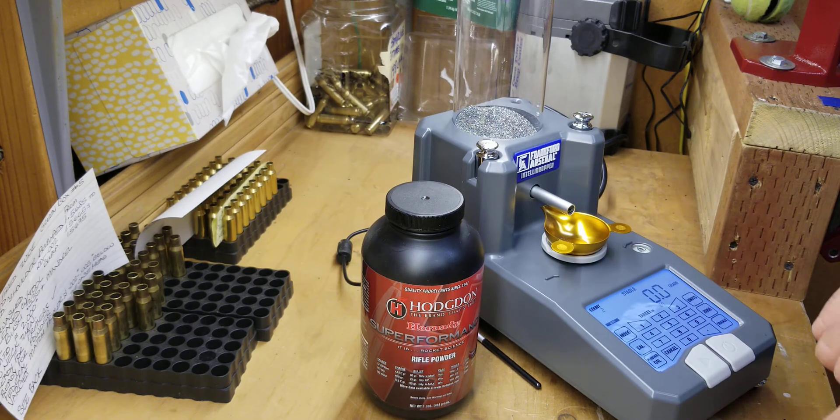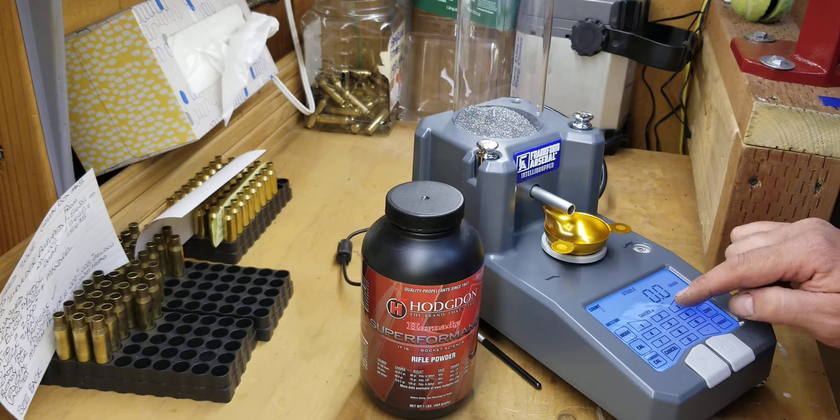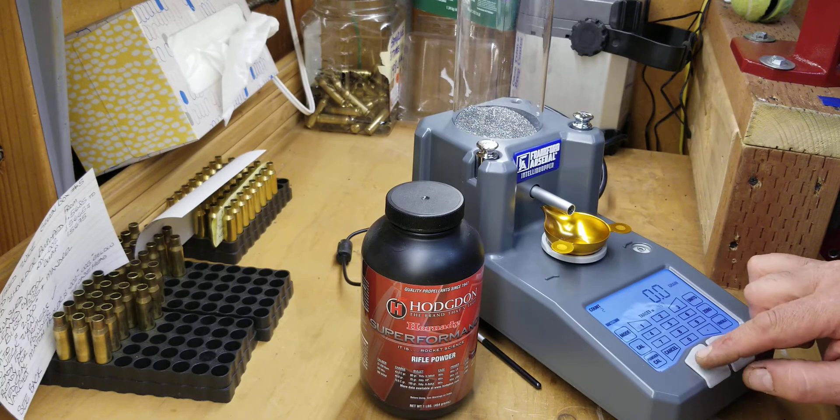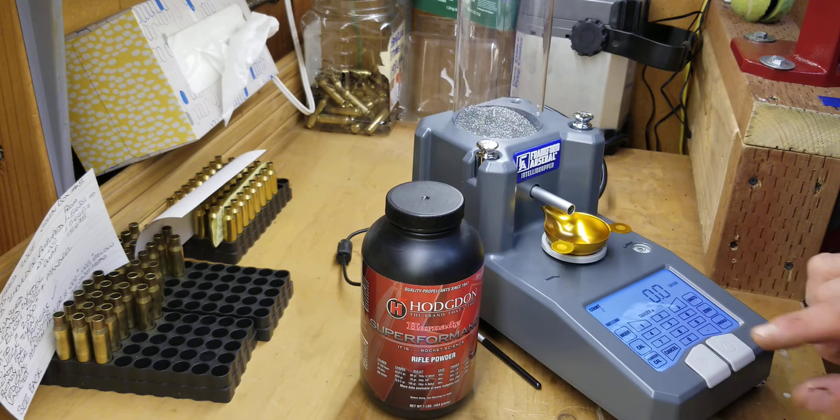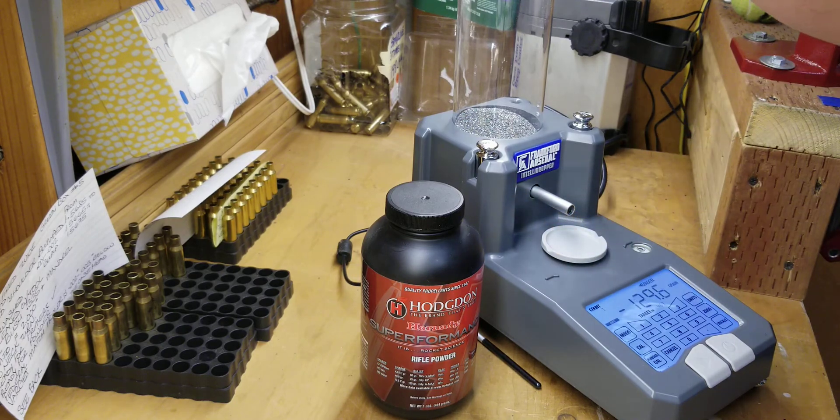For some reason that did not zero, so let's do 45.3 one more time. We're going to try a different charge after this one. It'll give you the double beep telling you it is done. Perfect — 45.3.